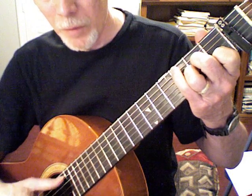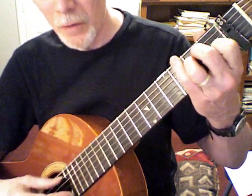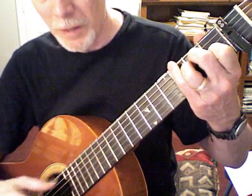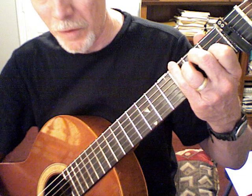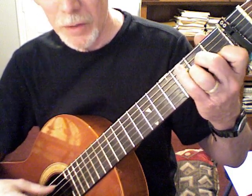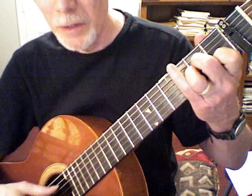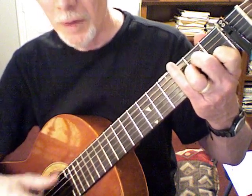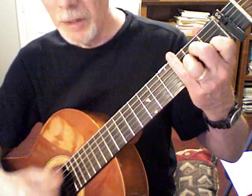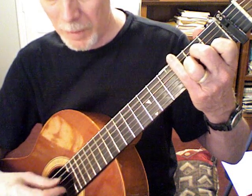When you get to the E chord for this song, you don't change your right hand — you go 5th string. It's unusual, because usually you want the E first, but for this song you want the 5th string. So it's: 5th string, 6th string, 5th, 6th, 5th, 6th, 5th — keep doing that.